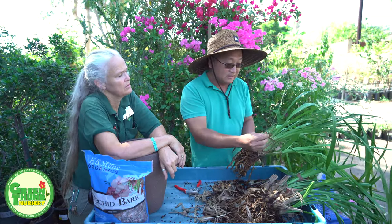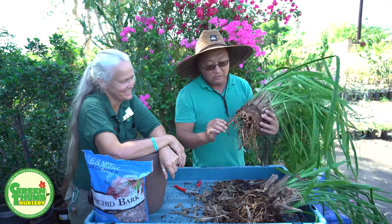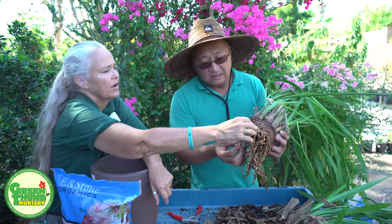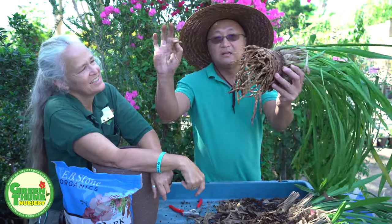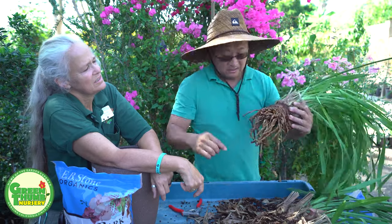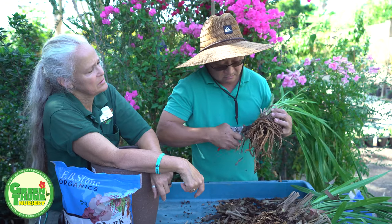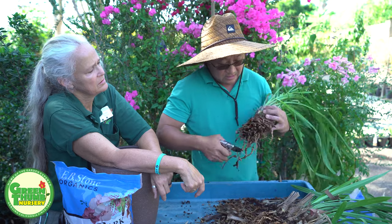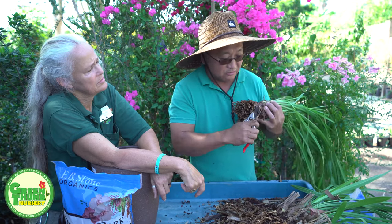Be really careful with these leaves — they're very, very sharp; don't cut yourself. See all these roots — this is a rotten root. You pull it right off. So you have to be mean and just go through the whole thing and cut them all off. It's okay to cut some healthy roots off because the plant will make a new set of roots.